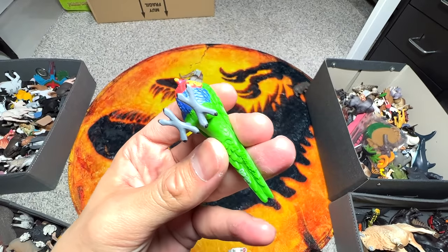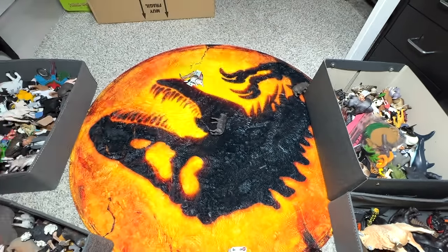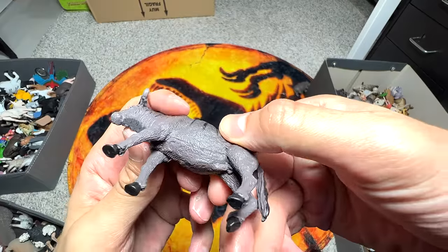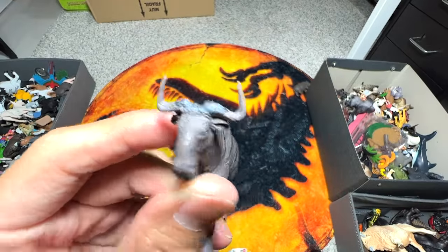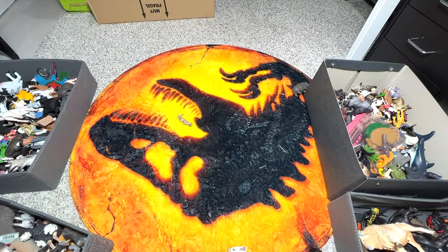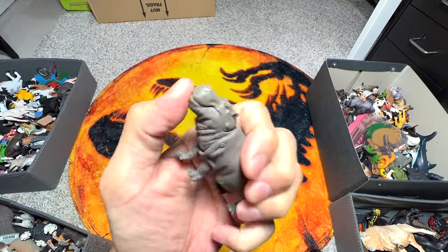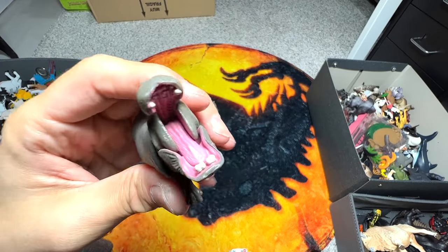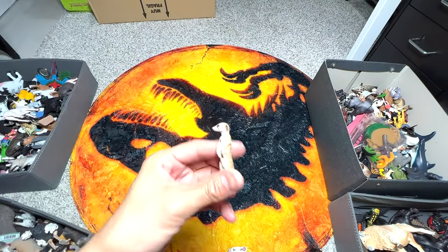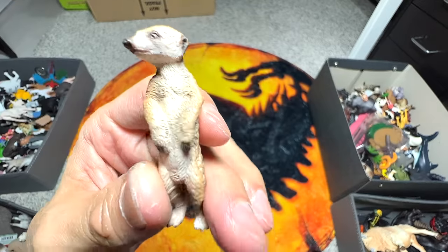A couple more sea animals. This is a lure - very beautiful, I love the colors. A buffalo, I think. A blue-footed booby from Takara Tomi. A hippopotamus - really beautiful one, you can see the mouth opens wide, it's really cool. Our last one is a meerkat, I think.